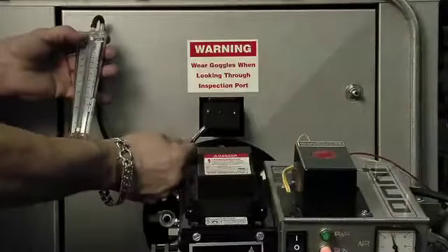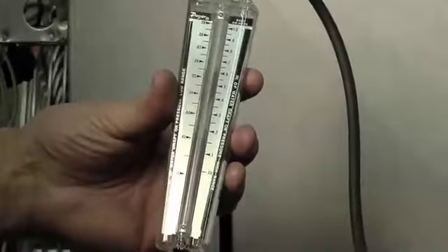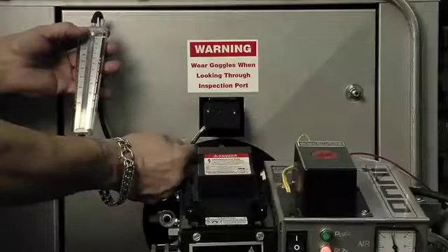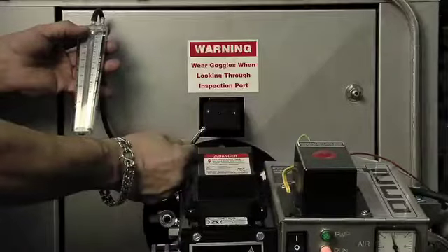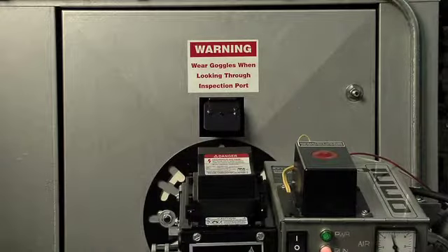The proper draft setting should be a negative 0.02 to 0.06 over the fire. Please note, proper draft can be compromised, and the draft can reduce when accumulation of ash deposits form on the internal surfaces of the combustion chamber and heat exchangers. Inspect and clean as needed.